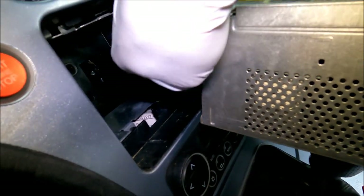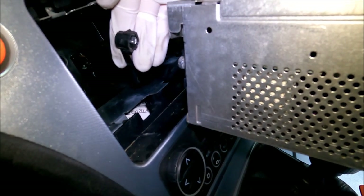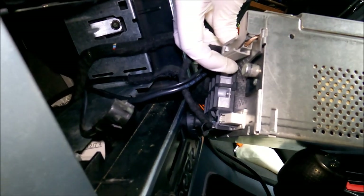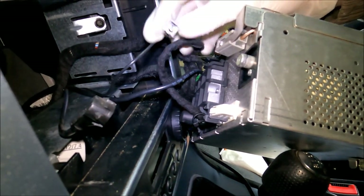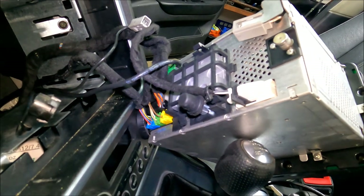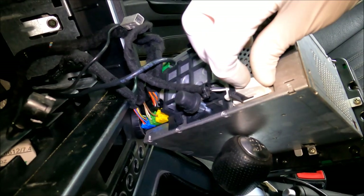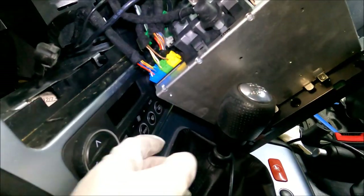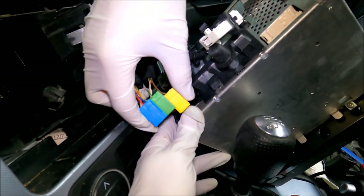First I'm going to undo the antenna connector just by pulling it off. Now I'm going to undo this connector right here — you got one plastic clip on the top. I'm going to press it in and pull the connector out. To remove this bottom white one, all you got to do is press in this little plastic clip and pull the lever down.